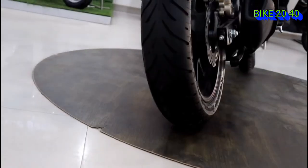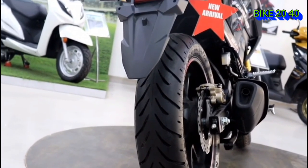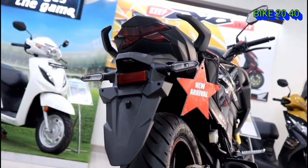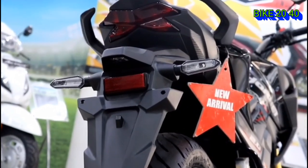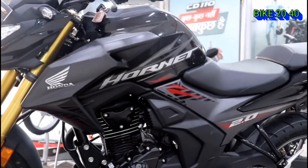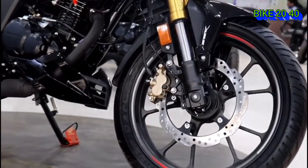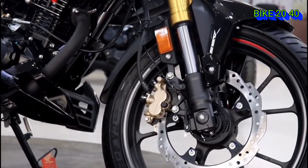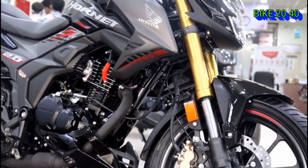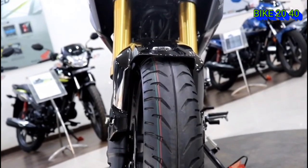If you have the KTM, this is the same range. Please tell us about the video and check the Apache A204V video. The color options available include black and red — the black color looks great. If you have a comment on the color, please write a comment.